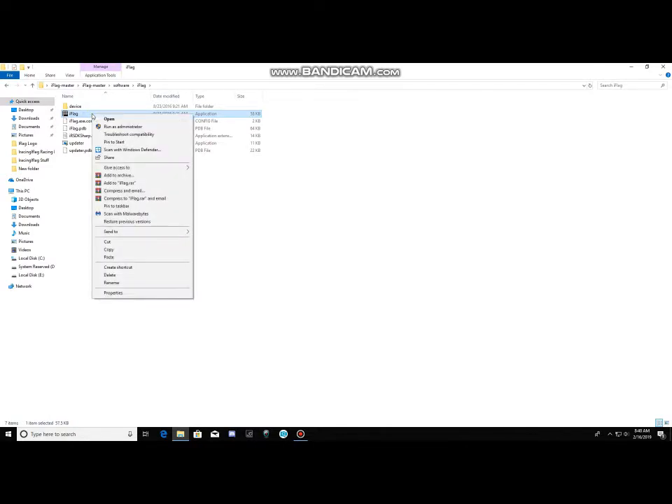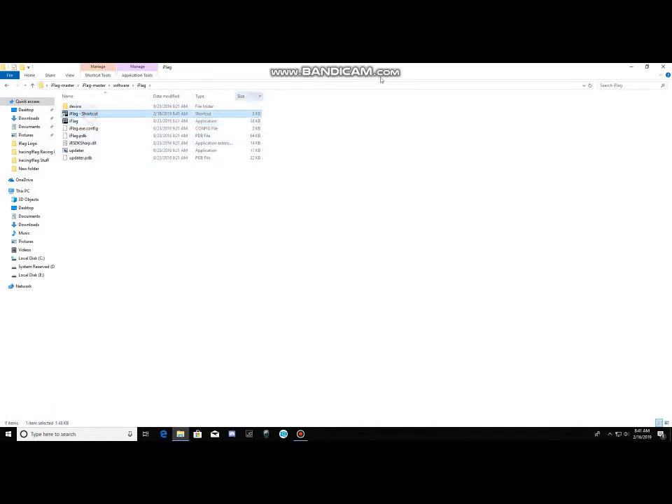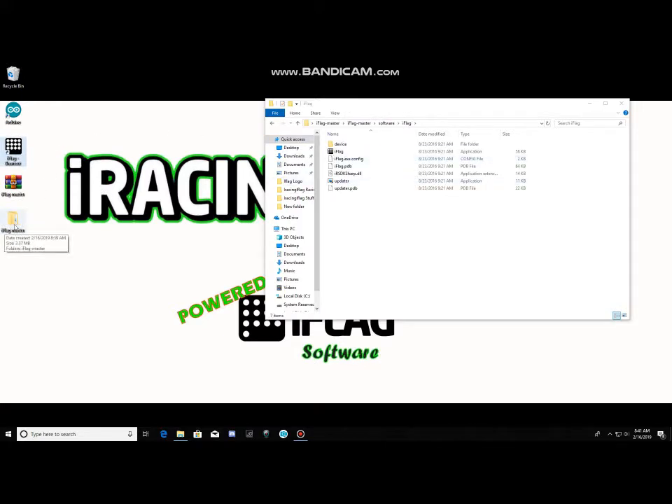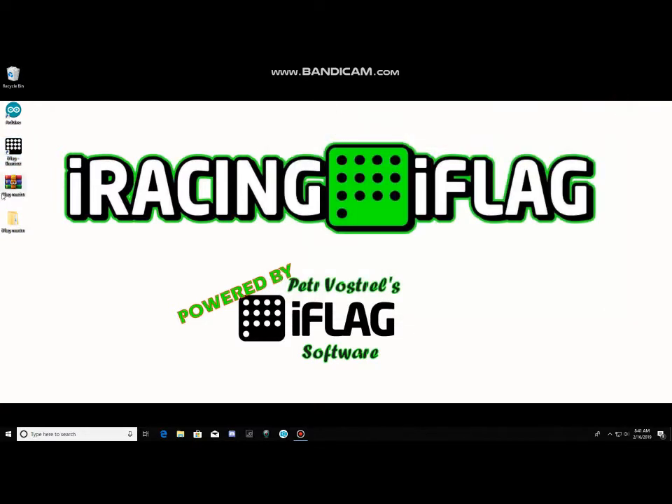I usually tell people to create a shortcut. Just right-click on the program file, go down to Create Shortcut, and it'll put the shortcut on your system. Drag that over to your desktop so you don't have to keep navigating through the folders each time. Now just double-click on it. I don't have my iFlag installed, so it'll probably error out, but it may take a few minutes for it to find your iFlag.